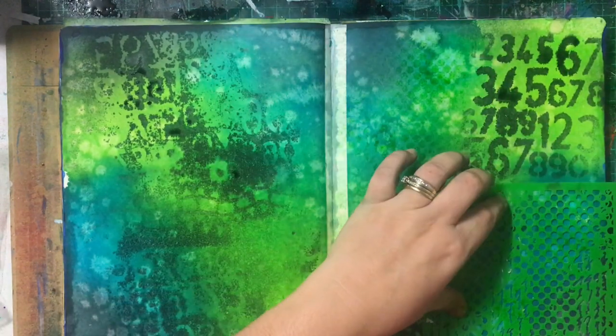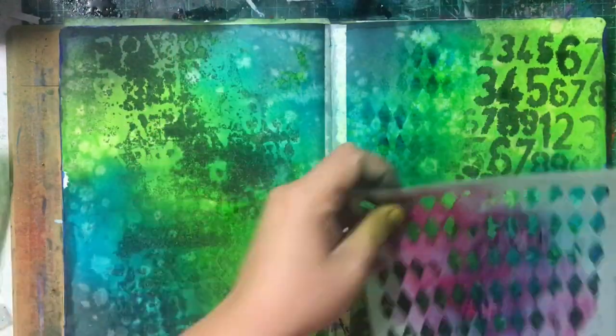You may notice that my letters aren't staying very crisp. What happened is my background wasn't dry enough. So when I've sprayed more ink on top, it's just bleeding and spreading out. But for an art journal page, it's not a big deal. It's just getting back into the swing of things.